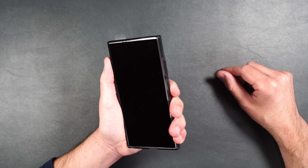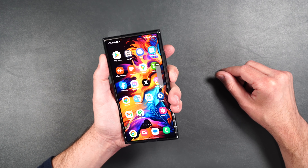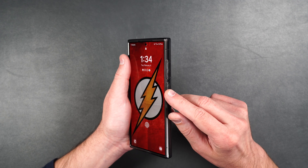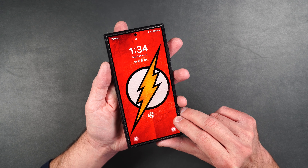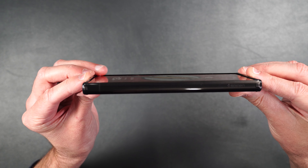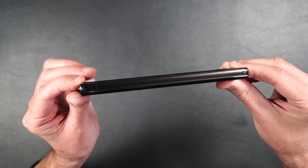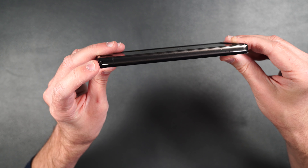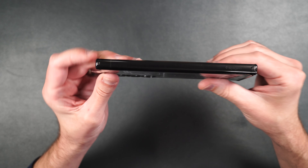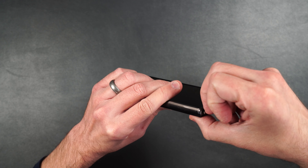With the phone inside the case it feels really nice in the hand and it does have some grip to it. The buttons on the side are super easy to find and press. The power button has a little texture on it which I love. Looking at it from the side, it's got a raised edge on the top and the bottom of the case, and it doesn't add a lot of extra bulk. There are also reinforcements in the corners for drop protection.